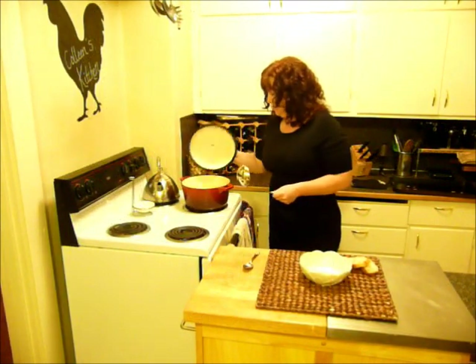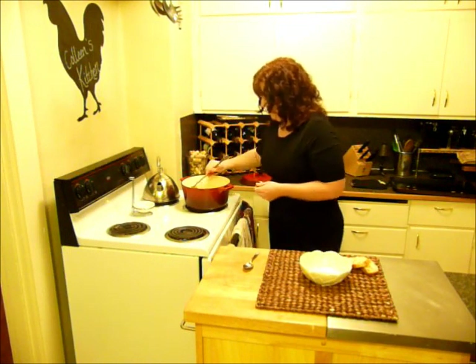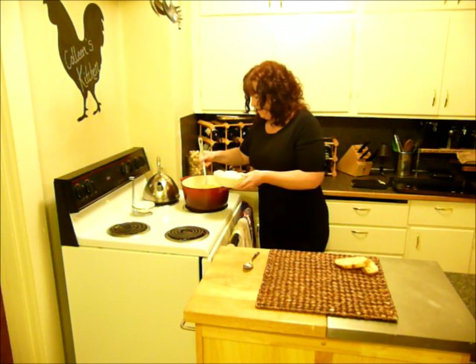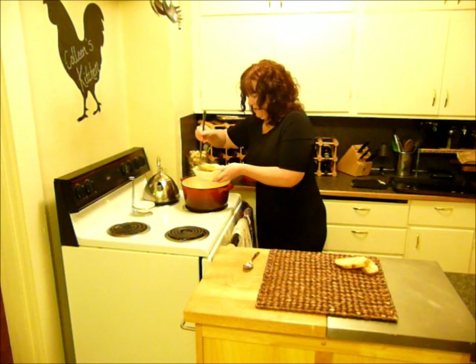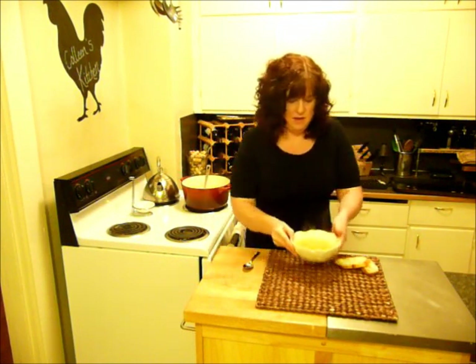My soup has heated up really, really nicely here, so I'll go ahead and turn that off and dish this up. Absolutely beautiful — it's this pale orange color with little flecks of green from the rosemary. And there we go — how beautiful is that? I'm going to go sit down and enjoy my meal. I hope that you'll give this a try. Let me know what you think, and I will see you next time in my kitchen.